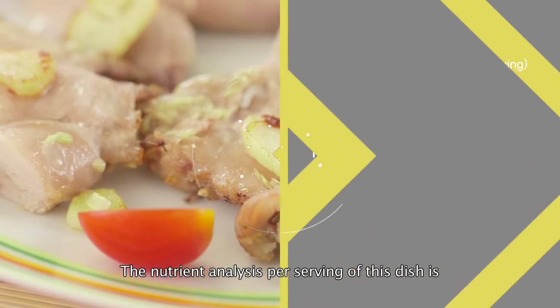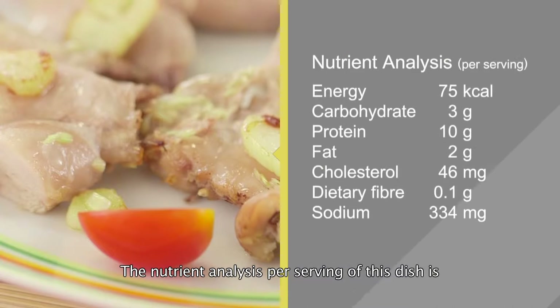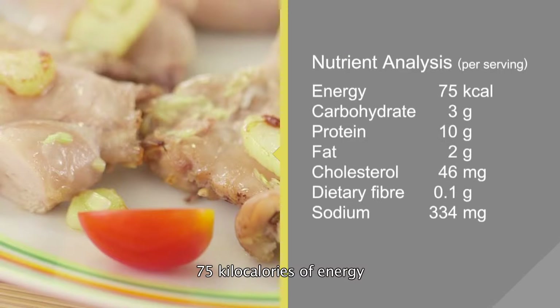The nutrient analysis per serving of this dish is 75 kilocalories of energy, 3 grams of carbohydrates, 10 grams of protein, 2 grams of fat, 46 milligrams of cholesterol, 0.1 gram of dietary fiber, and 334 milligrams of sodium.